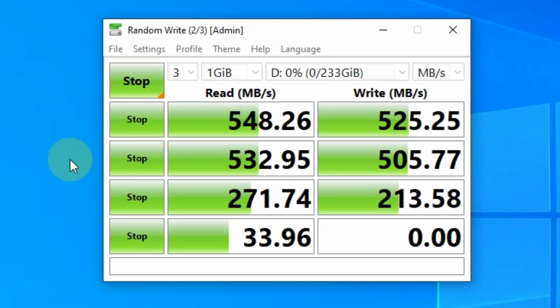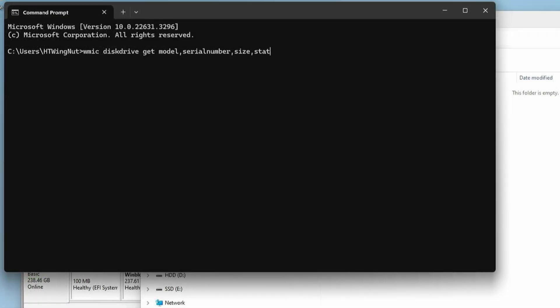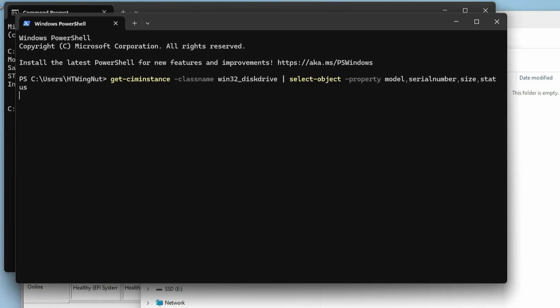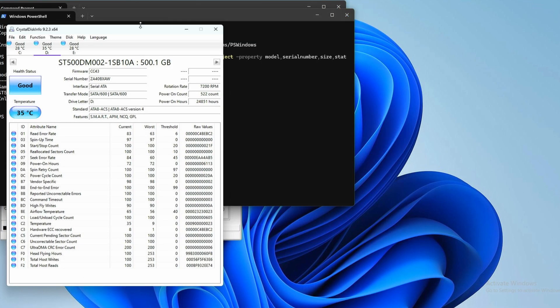Run CrystalDiskMark if you want to get a good idea of your overall disk performance. Also, if you do a full disk sweep with DD in Linux, you can get a good idea for overall write performance. And you can verify the disk model and serial number using WMIC in the command line, or Get-CimInstance in PowerShell, or just use CrystalDiskInfo to make your life easier.